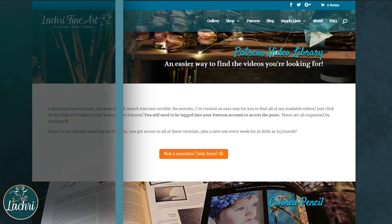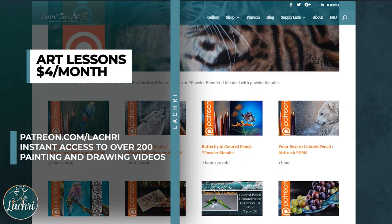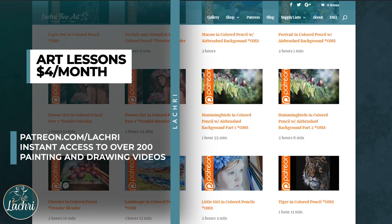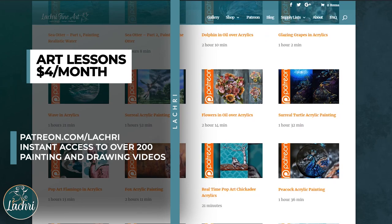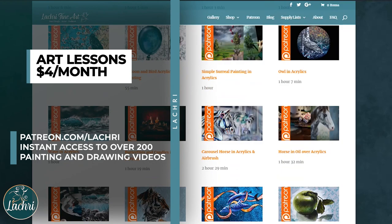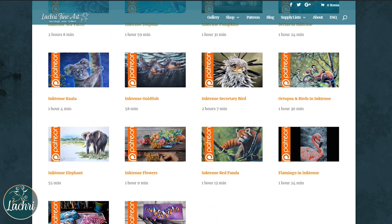If you are watching this and wishing you could watch in real time, I do have my Patreon art lessons. For as little as $4 a month you get instant access to all of my longer tutorials. I have a library I've been building for seven years — there are over 300 videos in multiple mediums for you to follow along with. I've also started adding step-by-step downloadable images so you can make sure you've reached the same stage as I am. Head over to patreon.com/LaCree or LaCree.com to find out more and to see my Patreon video library.